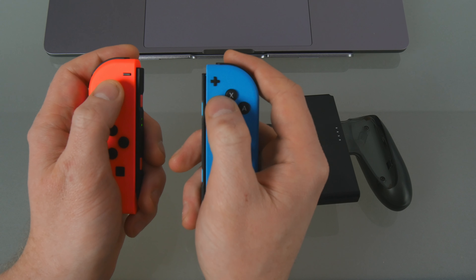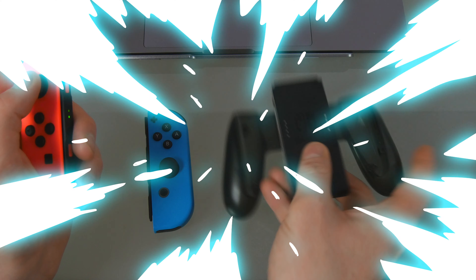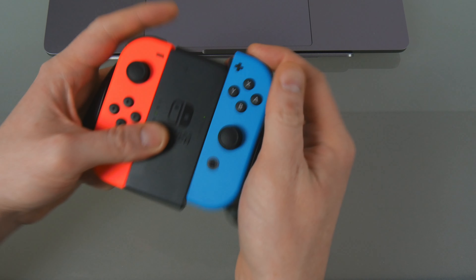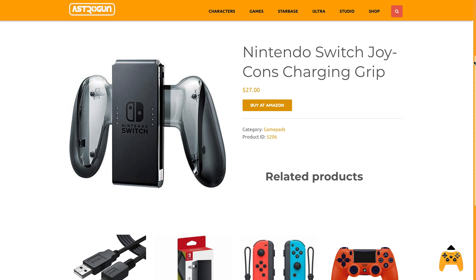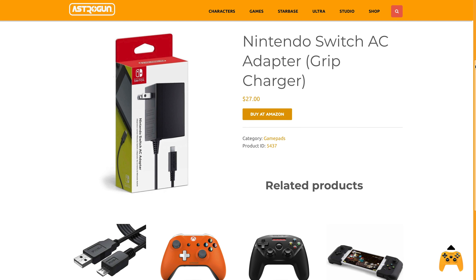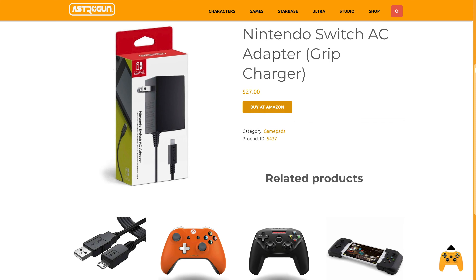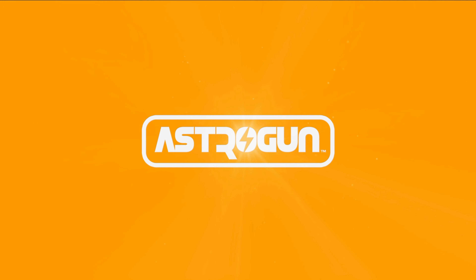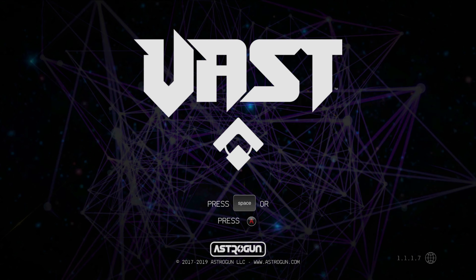You can play with a Joy-Con in each hand freely or you can dock them to a grip. We recommend the Nintendo Switch Joy-Con Charging Grip so you can keep your macOS paired Joy-Cons in their own grip and charge them with a Nintendo Switch AC Adapter. You're all set. You can now launch the Vast Cosmic Treasure Hunters app and play.